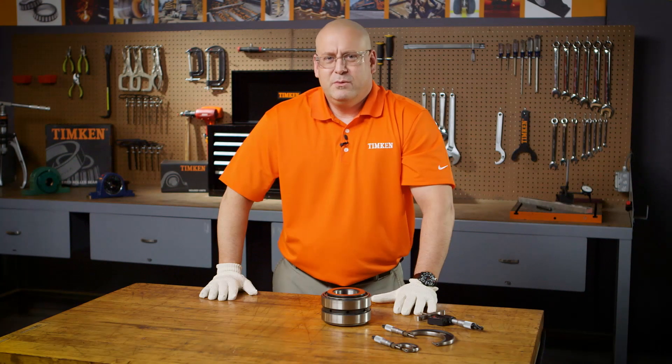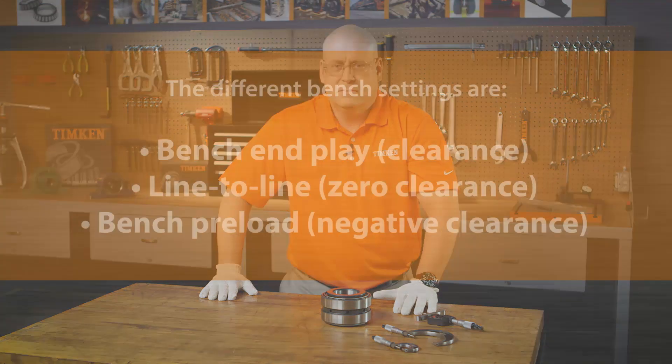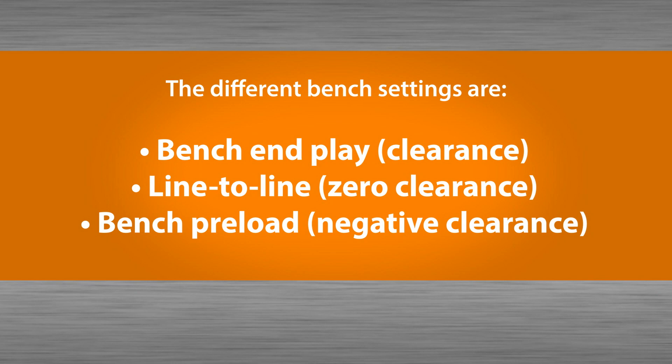Bench setting refers to axial clearance within the unmounted tapered roller bearing, or referred to as TRB. The different bench settings are bench end play, which is clearance; line-to-line, which is zero clearance; and bench preload, which is negative clearance.